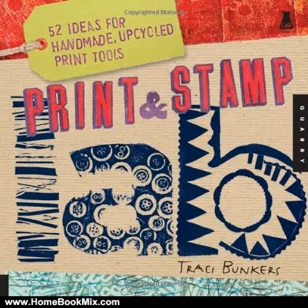This is the summary of Print and Stamp Lab, 52 Ideas for Handmade Upcycled Print Tools, Lab Series by Tracy Bunkers. Artist and popular workshop instructor Tracy Bunkers can turn just about anything into an interesting stamp, printing block, or tool.